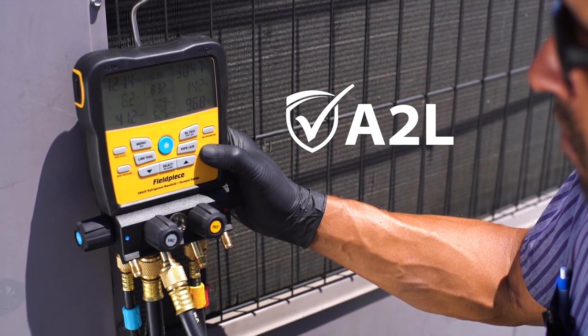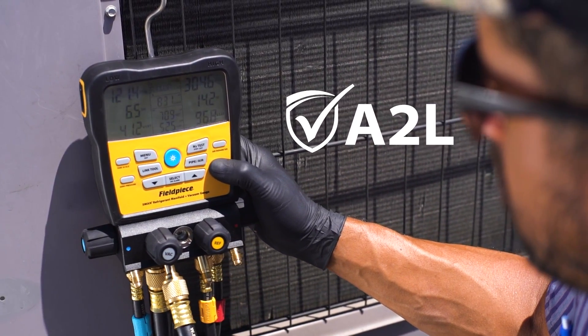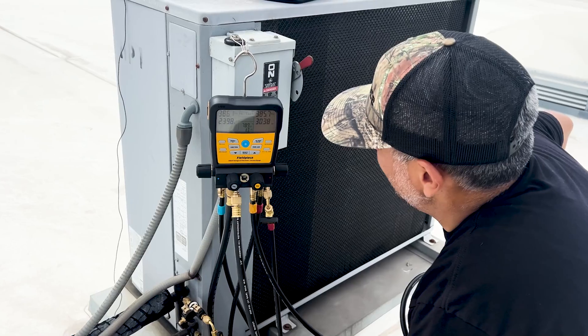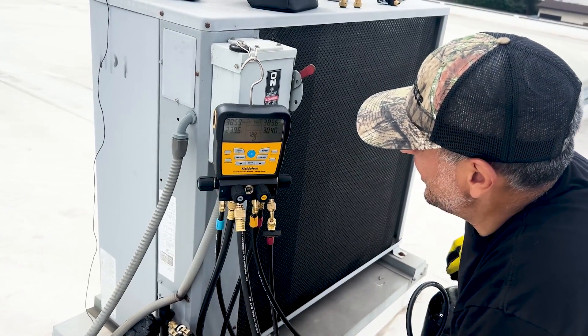Over 70 refrigerants, including A2Ls, are stored and ready to go. Plus, run a nitrogen leak test and S-Man will temperature compensate the pressure to eliminate false readings.